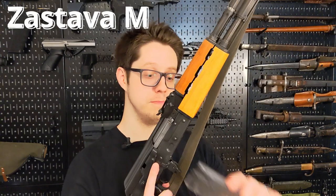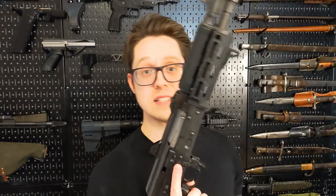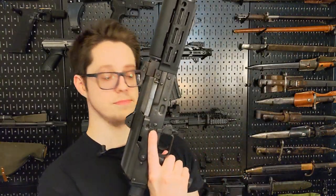First off, M90. It doesn't fit. Next up, M85. Same story — it doesn't fit.